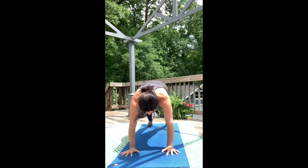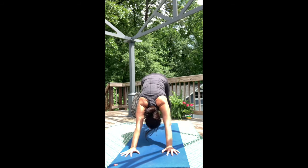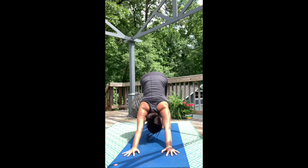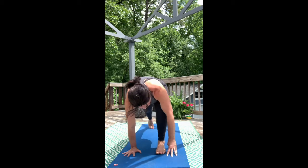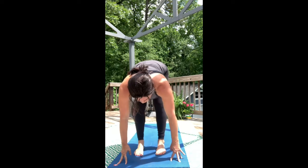Downward Facing Dog — hips up and back. Land in the toes, let the heels get heavy. Now look forward and step to the top of the mat, lengthening out the spine as you move through the hips.